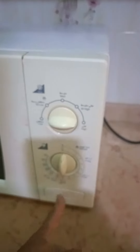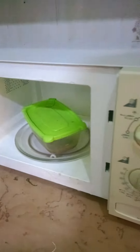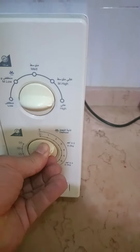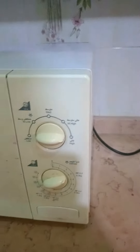Let's open it up and put in the food to warm it up. Let's turn the switch to there. There we go, a little high. Now it's working.